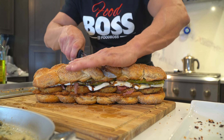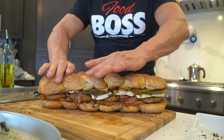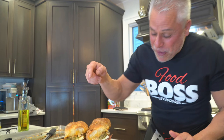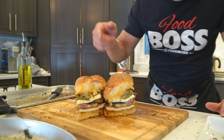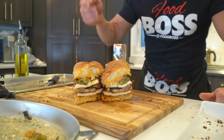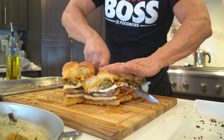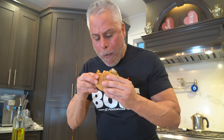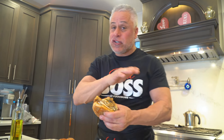Listen to that crunch! Wow, that's crazy — garlic bread hero, fried chicken cutlet, fried eggplant, prosciutto di Parma, fresh mozzarella, stuffed long hots on my famous garlic bread. I'm going in — I hear that crunch, I love the ends. Look at that, wow, that's insane! This is an incredible hero. If you can't make this, I don't know what to tell you — you better call me, I'll make it for you. Food boss, baby, thank you!